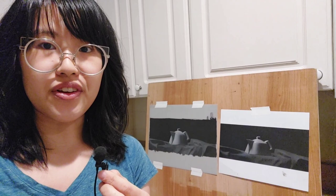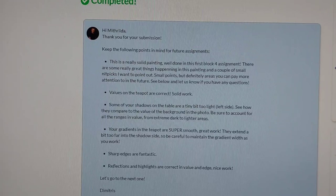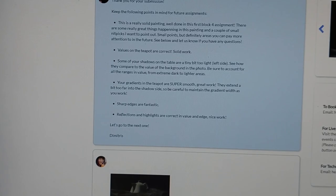Can the graders actually tell when you don't do things properly? I feel like I've always tried my best and they never said anything about it. So I submitted my homework at around 6 p.m. last night and got it back at about noon the next day. It always feels like forever but generally it takes less than 24 hours, which is really awesome. Dimitri says this is a solid painting and he only has a few nitpicks — so that's definitely a good feeling.